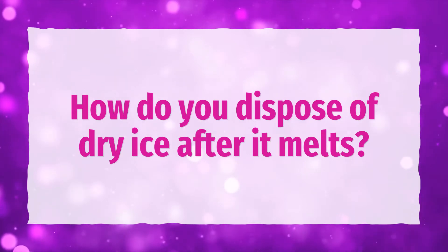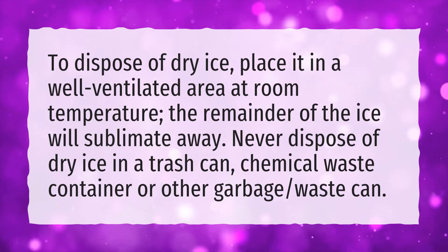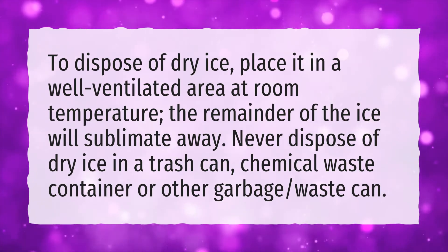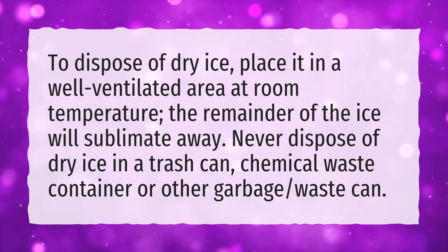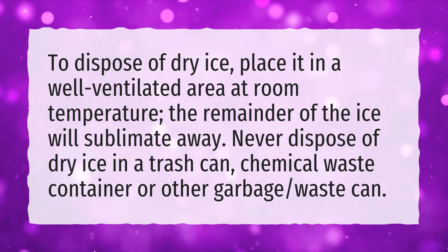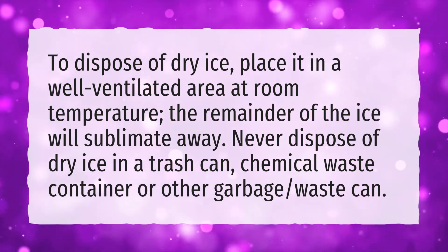How do you dispose of dry ice after it melts? To dispose of dry ice, place it in a well-ventilated area at room temperature. The remainder of the ice will sublimate away. Never dispose of dry ice in a trash can, chemical waste container, or other garbage waste can.